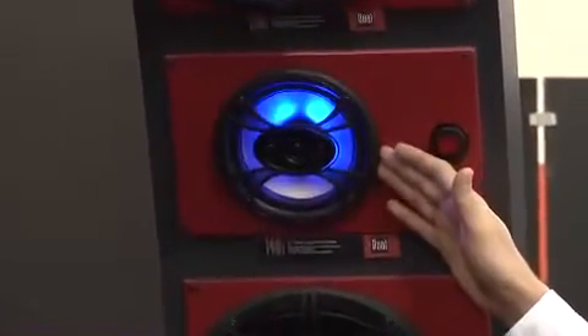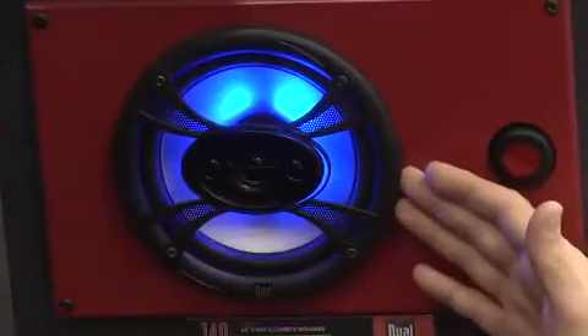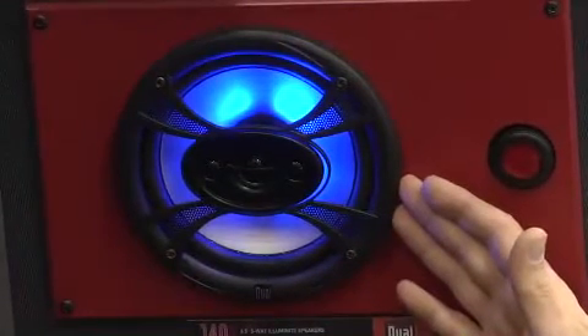The TS-65 features a brushed metalized polypropylene cone, dual piezo tweeters, and is 65 watts RMS and 140 watts max. This is the Dual TS-65.